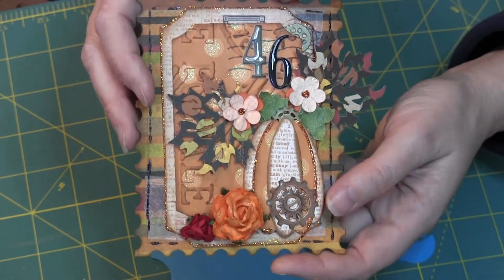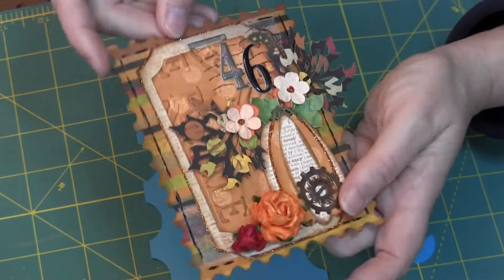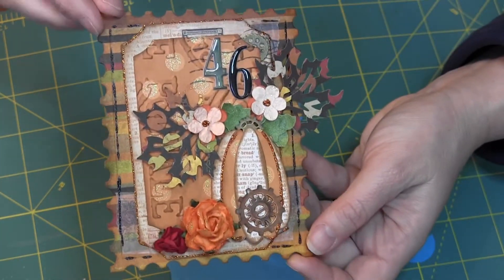No other theme — just that it needs to be a postage stamp. It's not going to be an envelope this time. It's going to be an oversized postage stamp.